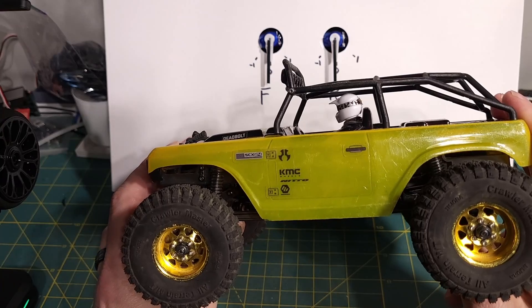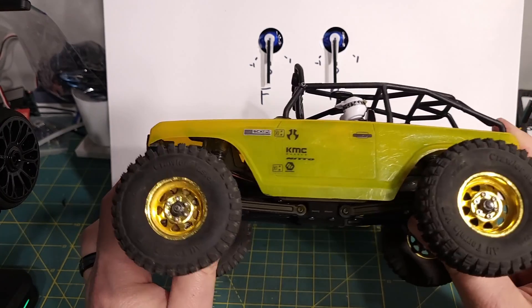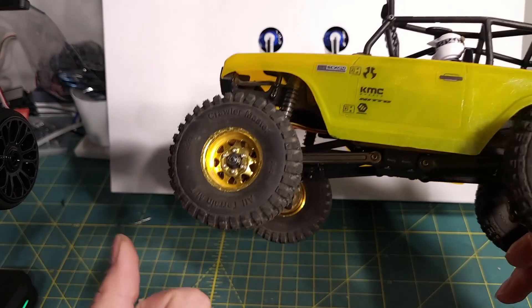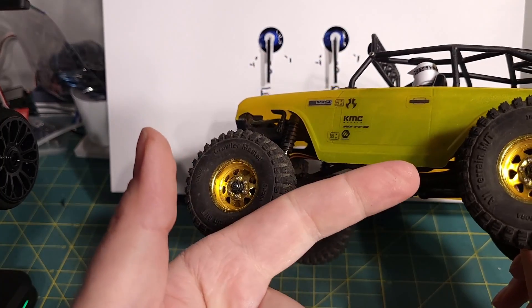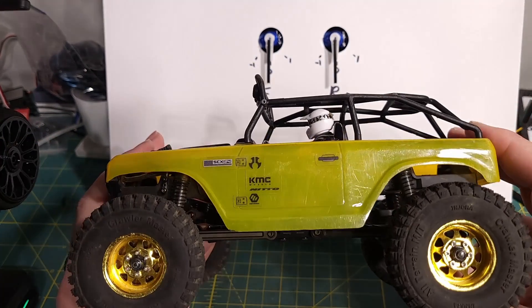Another change from my previous video: when I ran motor-on-axle before, drag brakes weren't as good. So we actually ran a system where the first time you go into reverse it would brake, then you'd come back, and then it would be reverse.